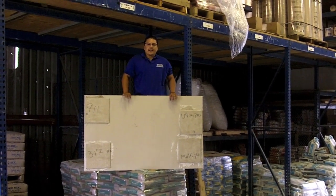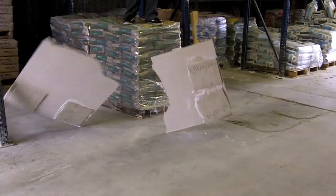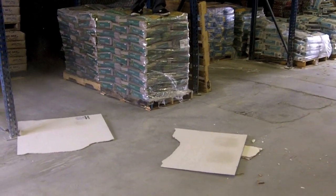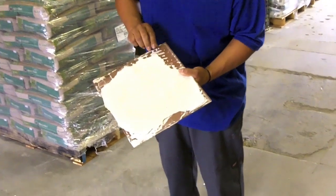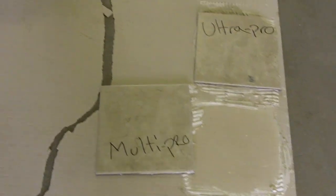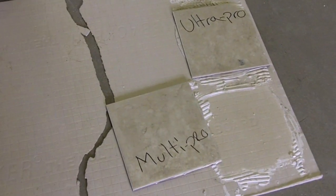So it's been three days. We gave it time to cure and we're going to drop test it. Pretty much we drop tested it — the Multi Pro came right off. As you can see we got the 9-11 still on there, 317, and the Ultra Pro is still on. We're going to drop test it one more time.